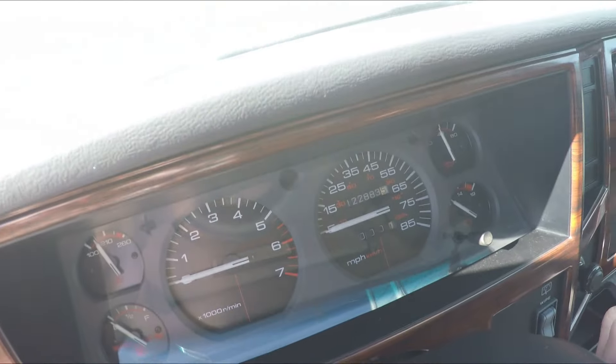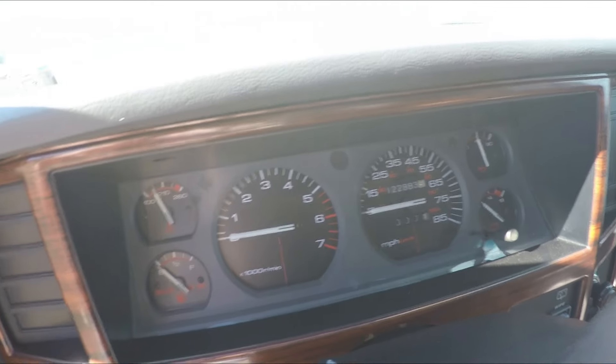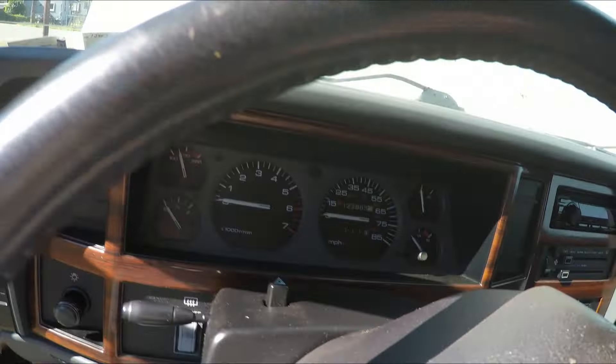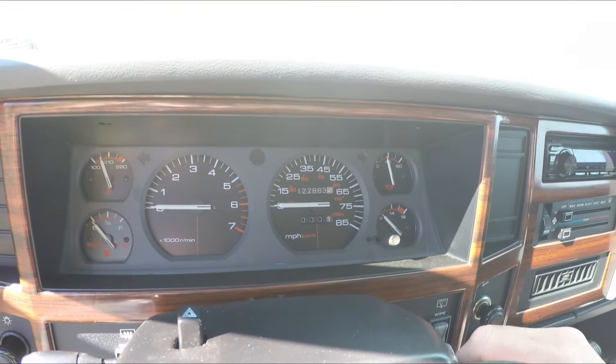There's the mileage — 122,008. To the best of my knowledge, that's the correct mileage. This vehicle had sat for quite a long time before I acquired it. I was going to try to restore it, but then I got under it and really saw that the frame was beyond my interest in repairing.